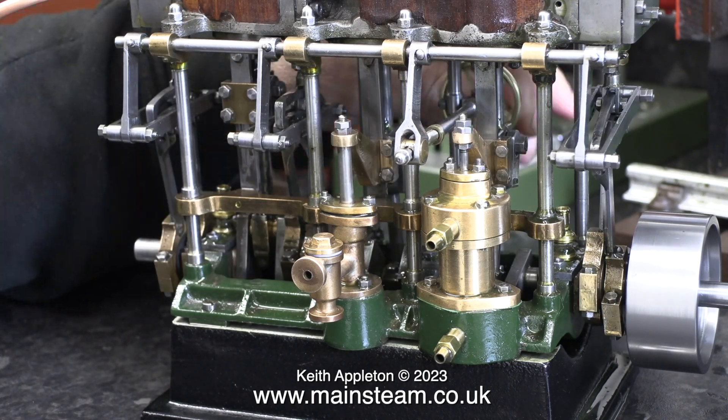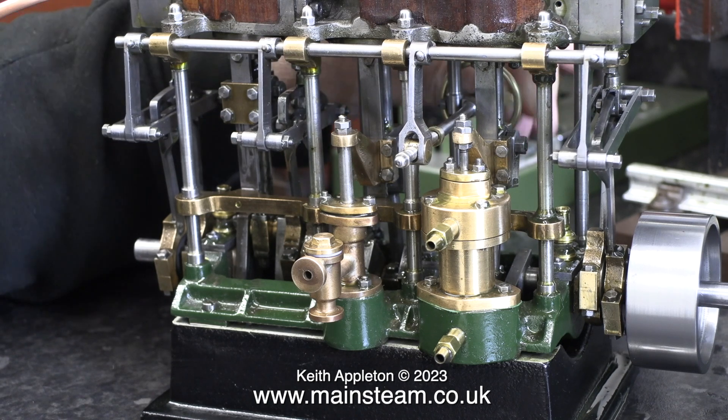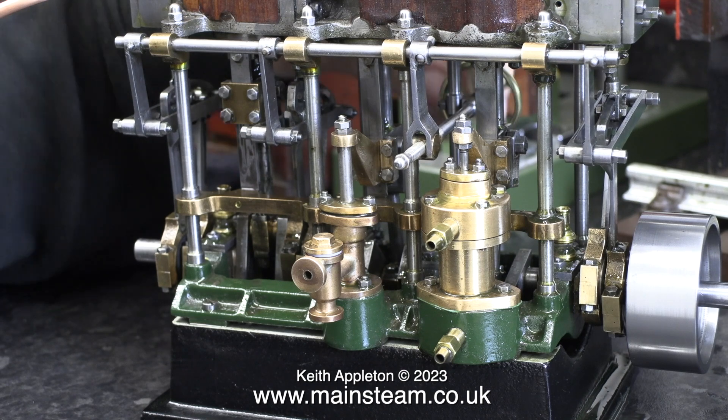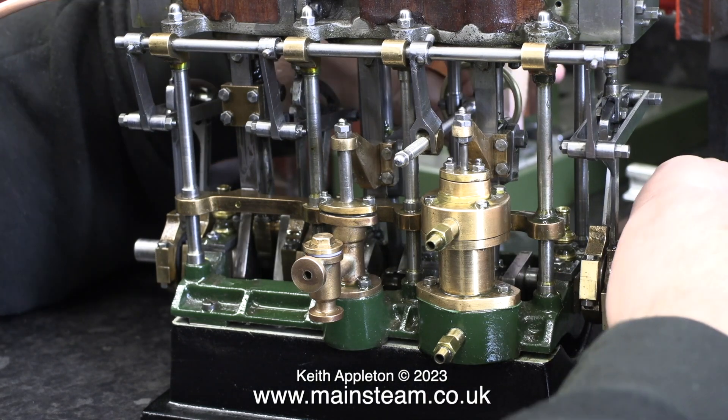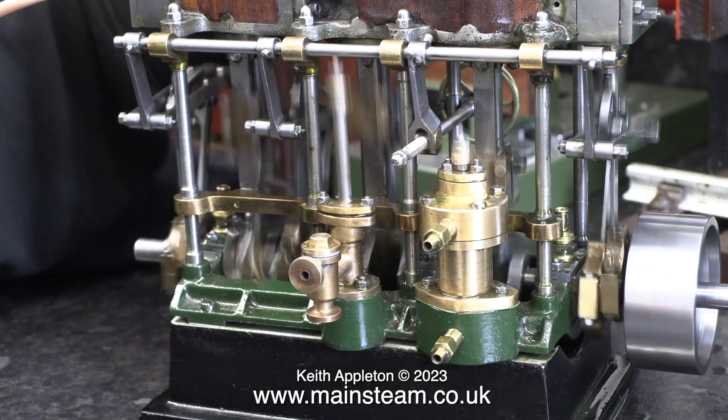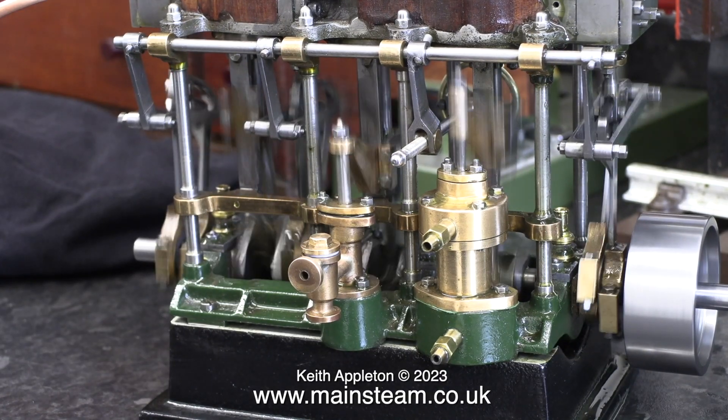As I mentioned earlier, this engine has been a challenge, but now all I need to do is fit the cladding — oh yes, and set the timing precisely. I'll be setting the timing precisely in the next episode. Stay safe, stay healthy, thanks for watching and I hope you found it useful.